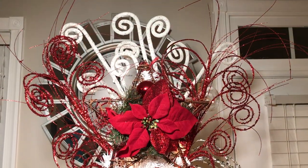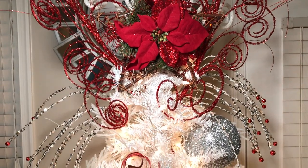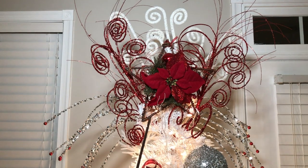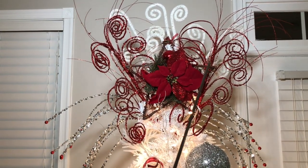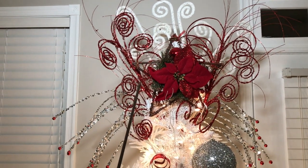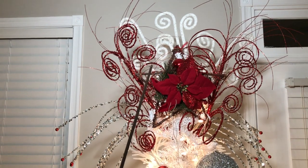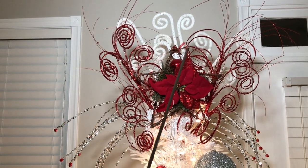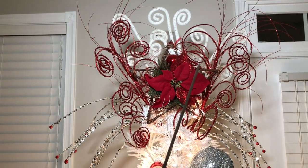For my tree topper, I wanted it to look like an explosion of fireworks, so I secured this large ornament to the tree branches and added two of these large spiral picks to the left and right of the tree. Then I added three of these white picks to create more depth and dimension, and lastly I added these hair-like picks so it looks like a burst of explosion on top.